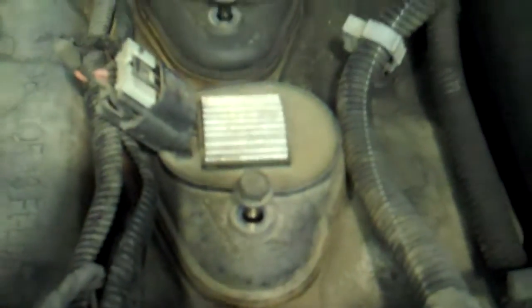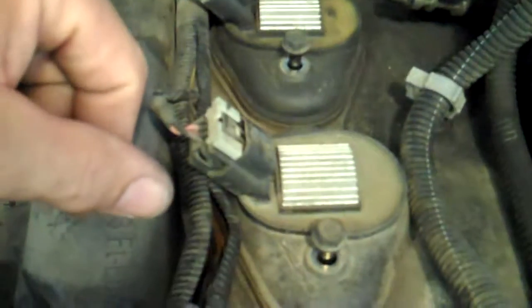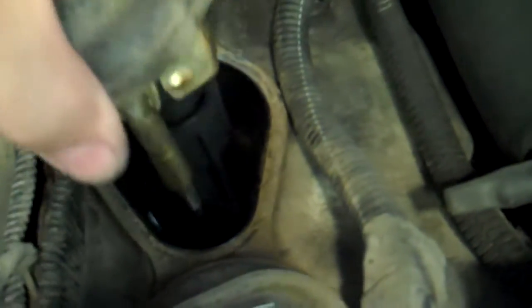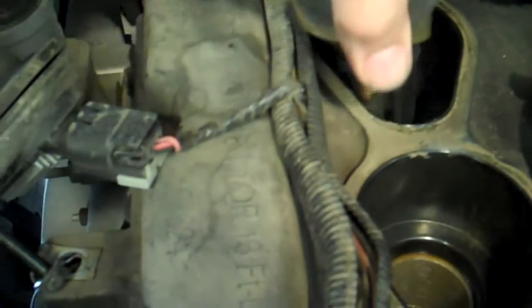I took a 10mm and undid all the bolts that hold these coil packs in — the bolts don't come out, so don't worry about that. I'm going to take each coil pack out all at once because the wires are right where they go, so the possibility of mixing them up is slim to none on this vehicle. On different vehicles I'd do them one by one. All you do is break them free and pull straight up.